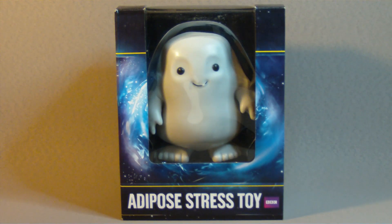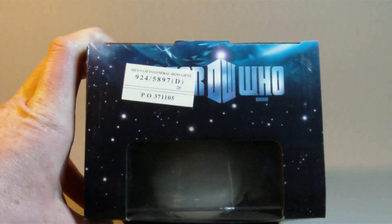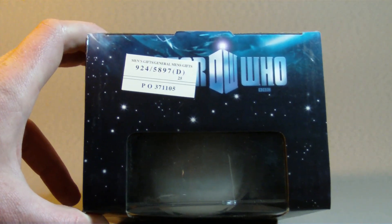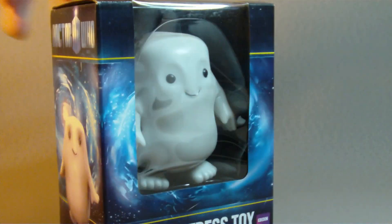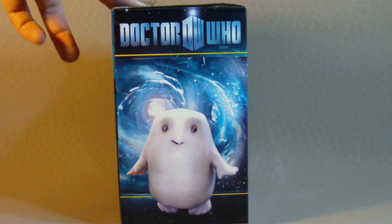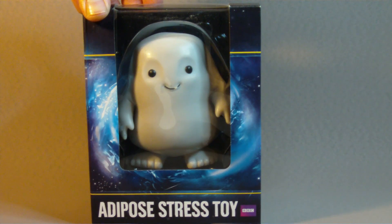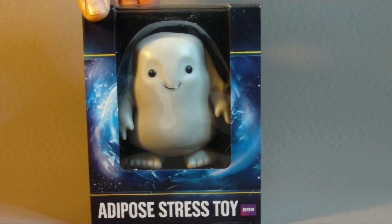This is a Doctor Who Adipose stress toy. It's a character that appeared in the fourth series of Doctor Who, or the current run of Doctor Who. It appeared in season 4 of Doctor Who.